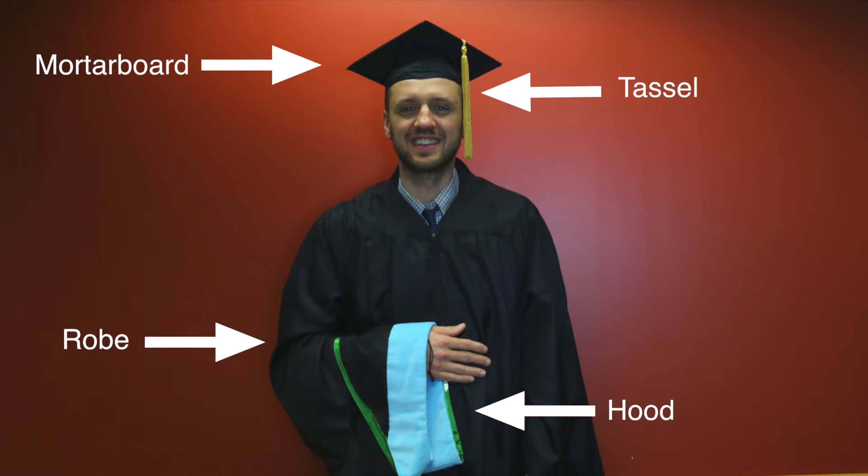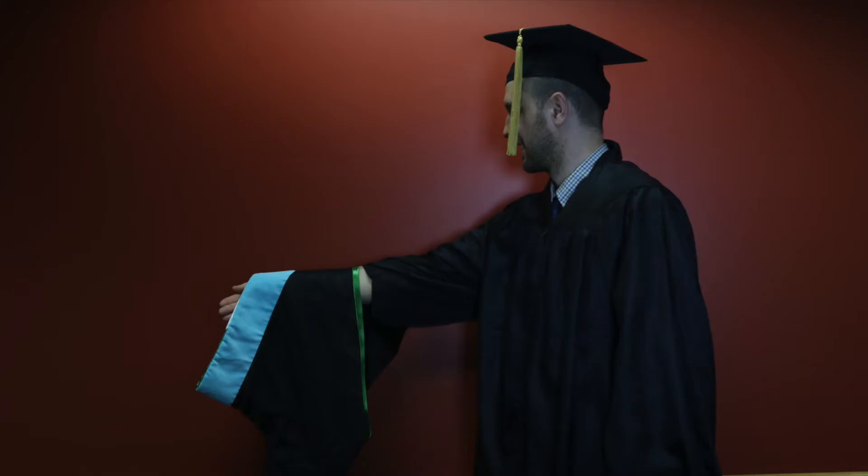Graduates should place their hood over their right arm with the blue velvet section facing away from their body and the narrow neck on the outside of the arm.